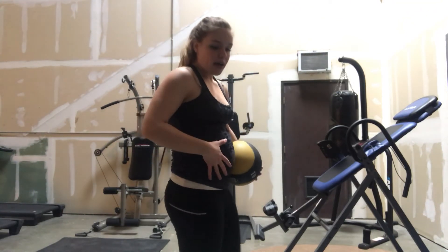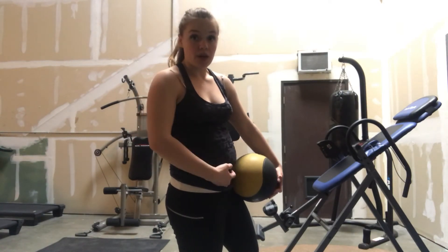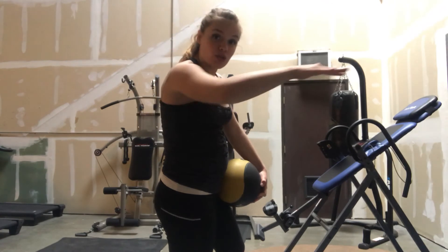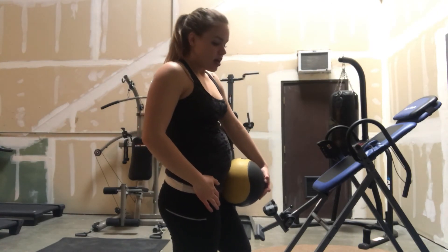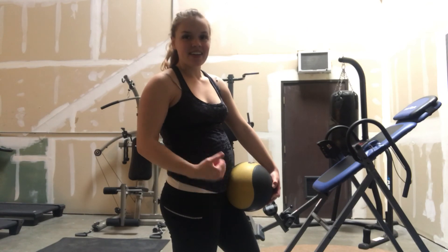That's really going to work all of your abs, not just your lower and middle. It's going to work your arms as you're reaching out forward as well. So again, four times each exercise, and have a great day.